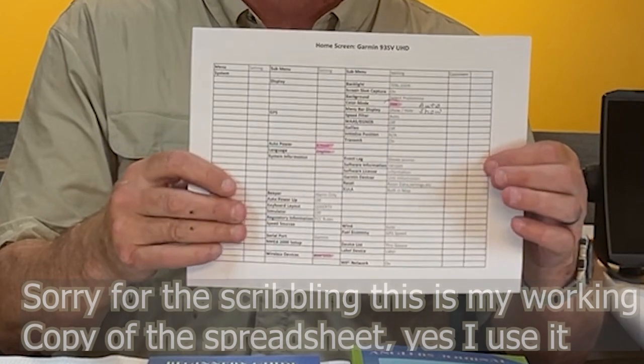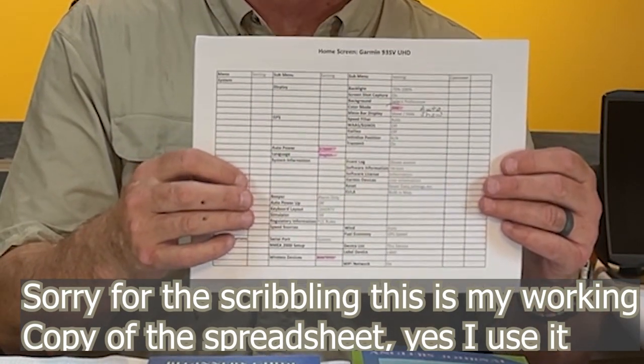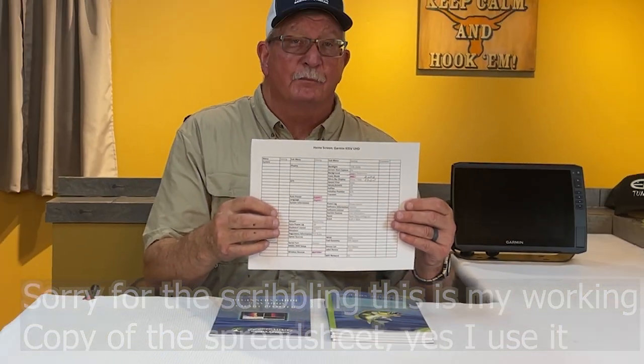It just occurred to me — you guys may be wondering what I'm talking about with a spreadsheet. If you're new to the channel, I've taken most of the settings (not LiveScope) and put them into a spreadsheet form, with the beginner changes I'd recommend highlighted. You can contact me at www.ttfishingatoutlook.com and I'll send you one of these spreadsheets free. I'll just reply back with the attachment. The only thing I ask is that I add you to a mailing list where I send a newsletter once a month. I promise I don't fill up your inbox.